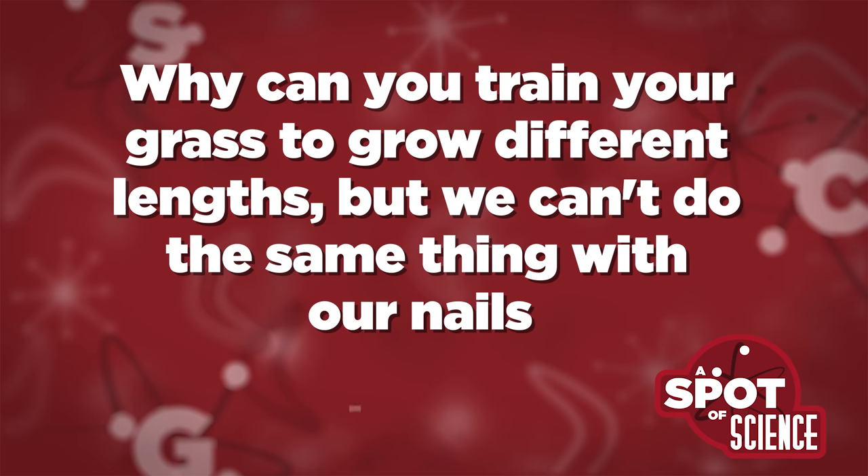So we're going to dive right into it. Question: why can you train your grass to grow different lengths for different seasons, but we can't do the same thing with our hair and fingernails? That was sent by Benjamin — not my dog Benjamin, but a human Benjamin. We assume.